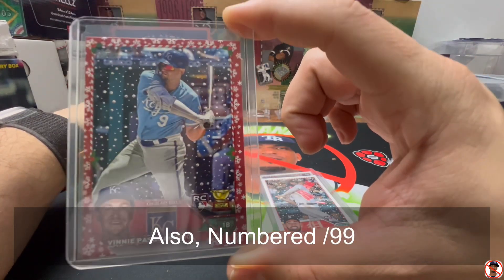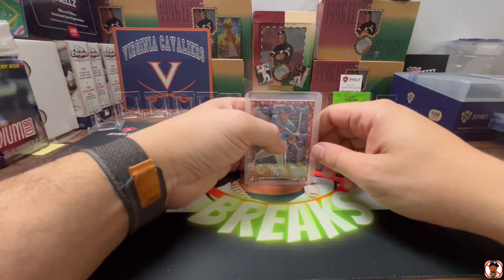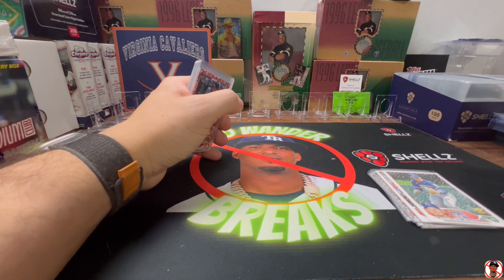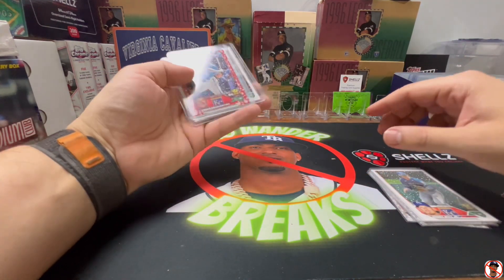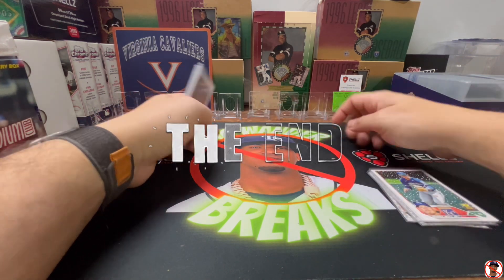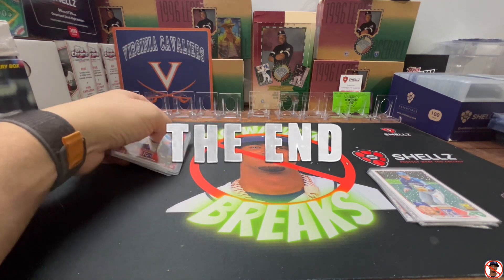Thanks for watching! Don't forget cardshells.com — they've got that new promotion. Go get yourself some card shells to protect your cards. Everything you see here goes into card shells. Code NOWANDER at checkout — no space — and you'll get 10% off your first order. Thanks for watching, see you next time!